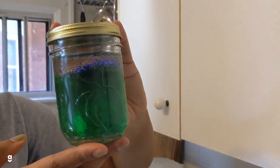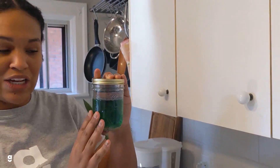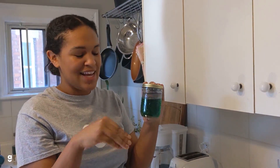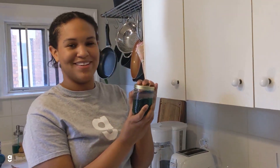At the centre, a fun variation that we do on this craft is we'll put blue food colouring in and then we have some fish toys and we'll throw those in and it looks like an aquarium. So this is how you make an at-home lava lamp.